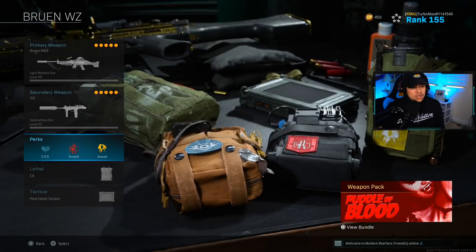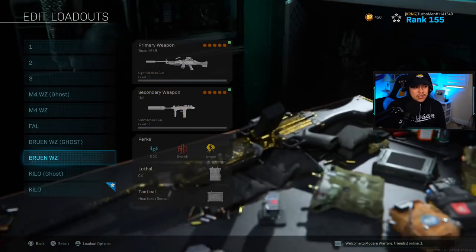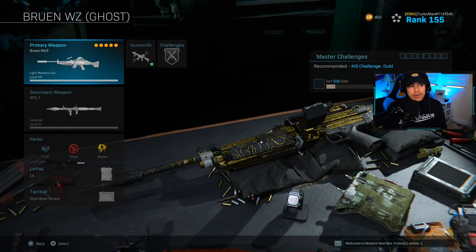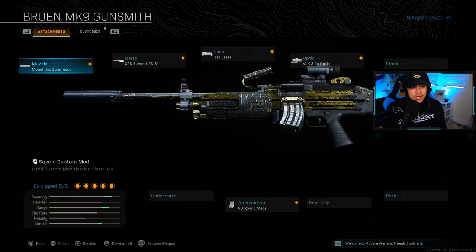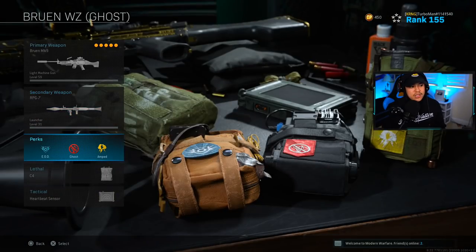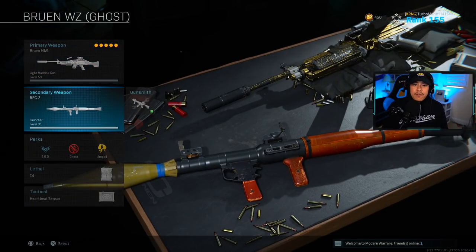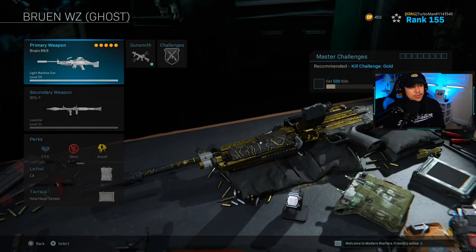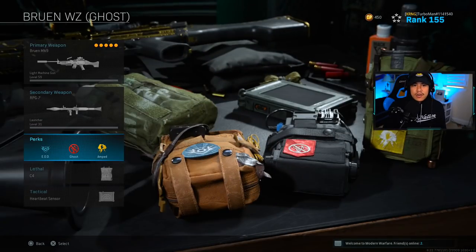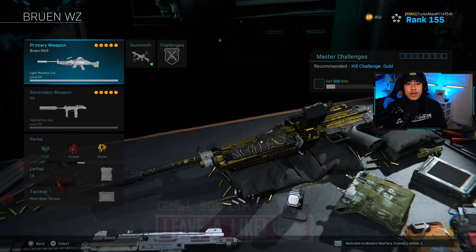For the perks, we're running EOD, Overkill, and Amped — this is just the first loadout. When you get your second loadout, have the same Bruen attachments but swap to EOD, Ghost, and Amped. Switch out the RPG for your Uzi so you have the Bruen and Uzi with the new perks ready. The lethal is C4 and the tactical is Heartbeat Sensor.